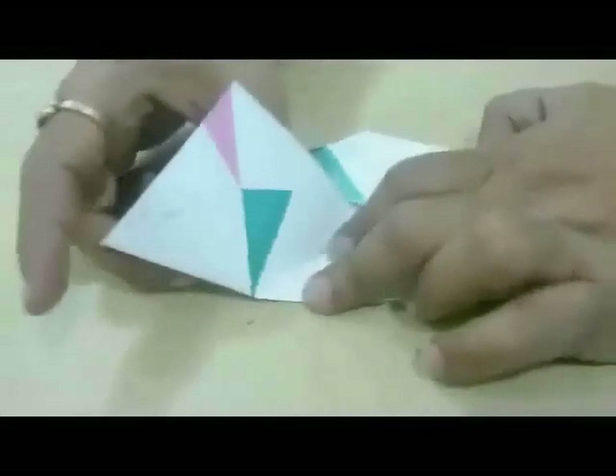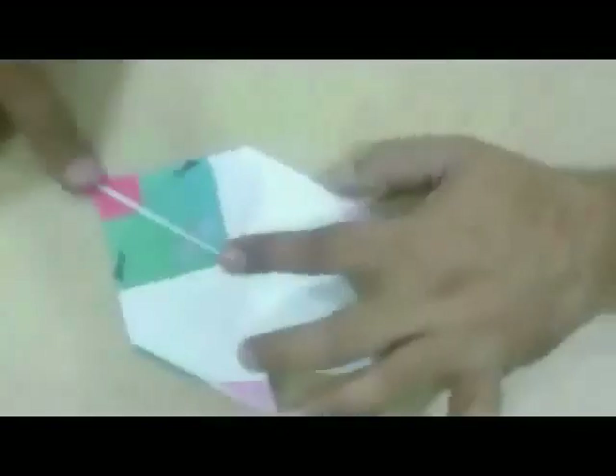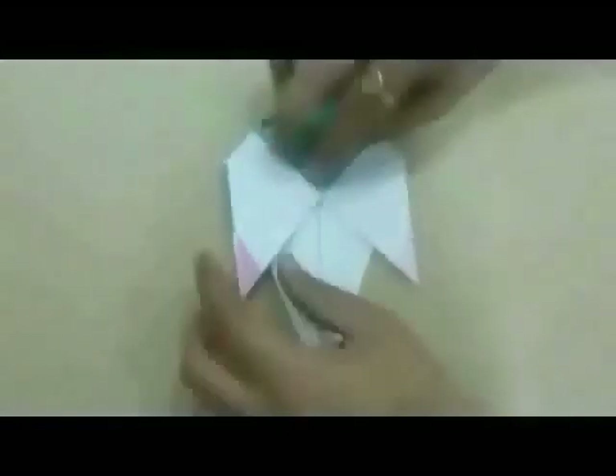Pull the fourth and fifth fold towards the tip. Then, press along the sixth and seventh fold. It will look like this.